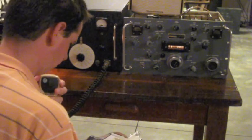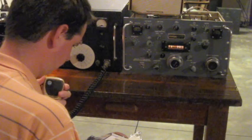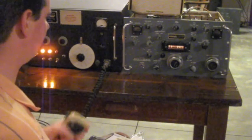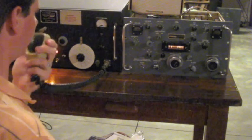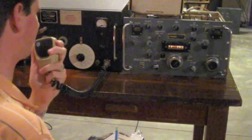The Alabama QSL Party. This is N8ZRY, North Angle Echo Mobile in Chompa County, Alabama. November 8, Zulu Radio Yankee. November 8, Zulu Radio Yankee, 5-9, Chompa County. QSL, QSL, you are 5-9 in Middlesex County, Connecticut. Middlesex County, Connecticut.